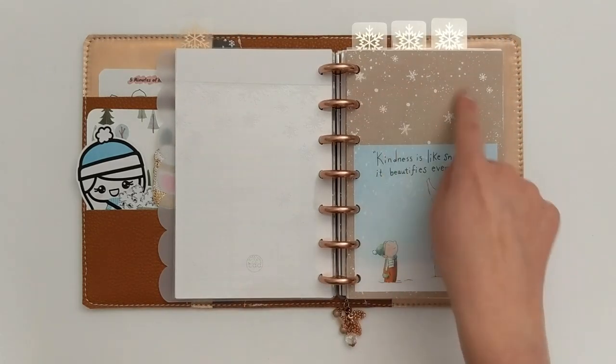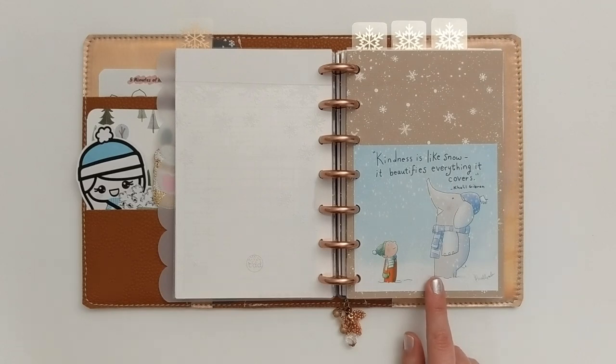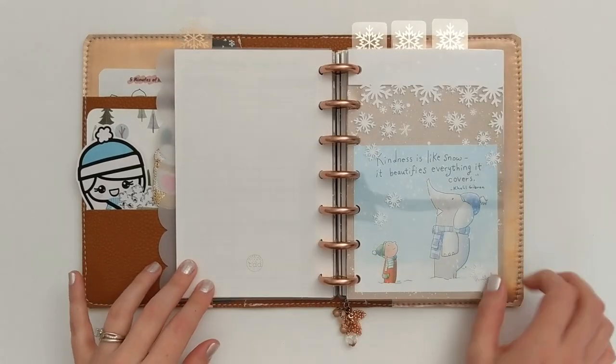Behind that I have a pretty snowflake paper, and on top of that I layered an image from Buddha Doodles — an art Instagram and website by the artist Molecules. I love that she is really focused on talking about doodling and being creative as a healing and meditative practice, so I like to include her art whenever I can. This one was perfect for a winter setup with the little characters dressed up in winter clothes, and the quote: 'Kindness is like snow — it beautifies everything it covers.'